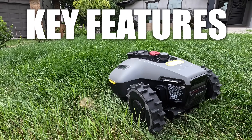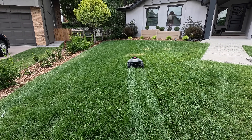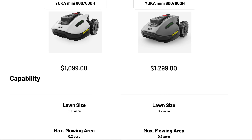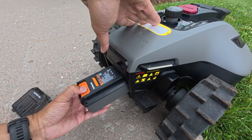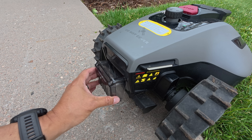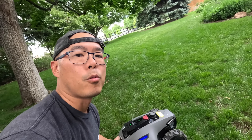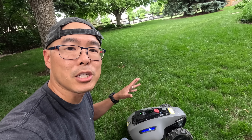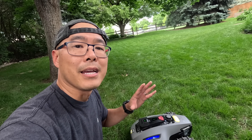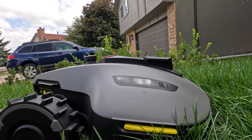The cutting width is 7.5 inches — not super wide, but it makes those cutting lines we all love. Battery life is 55 minutes on the standard version or up to 150 minutes on the larger battery version per charge. The battery is easily replaceable — just unscrew and remove from the back, great for long-term ownership. The mower weighs 23 pounds, making it one of the lighter robot mowers we've reviewed, and it doesn't take up much storage space. It has a water resistance rating of IPX6, so it handles rain and sprinklers, and it comes with a three-year warranty.